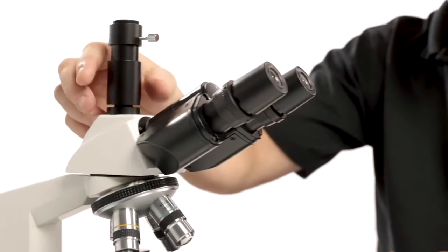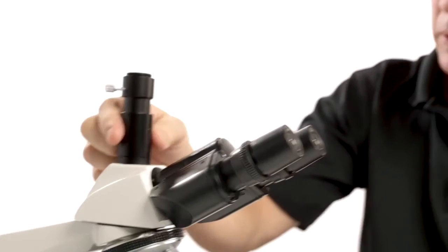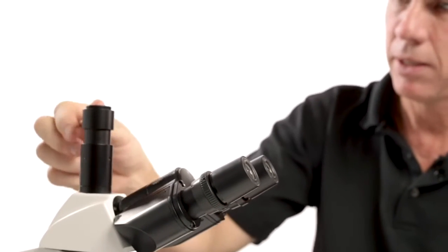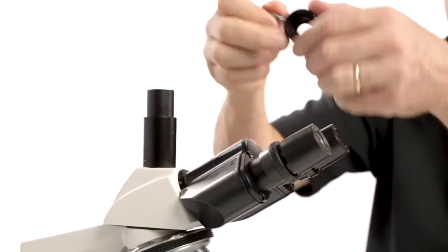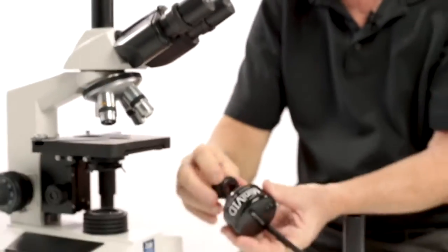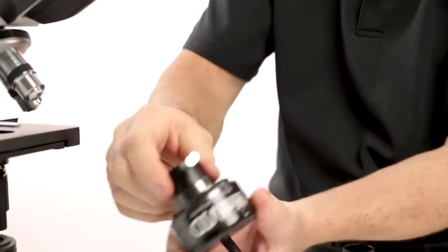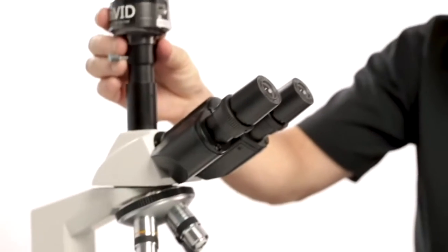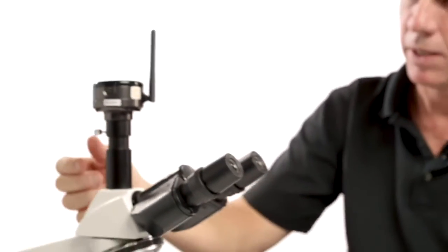So we're going to attach this pipe to the trinocular port. Threads on — that's tight. Notice I can remove the threaded C-mount here and put it onto the camera. We can thread this on, and it's pretty easy. This camera is now mounted, and we can tighten it up.